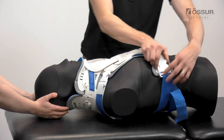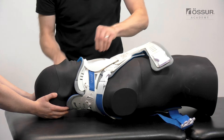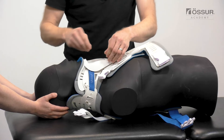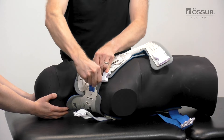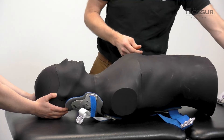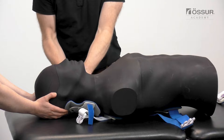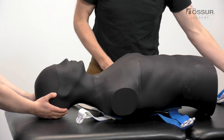Ensure that correct spinal protocol is followed. Undo the buckles of the front panel and straps of the collar's front piece. Remove the front panel and slide the back piece out from behind the head. Removing the back panel may require a log roll.